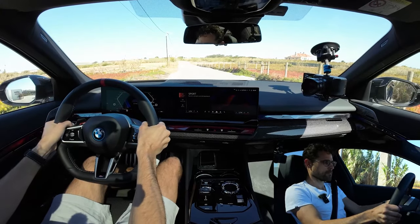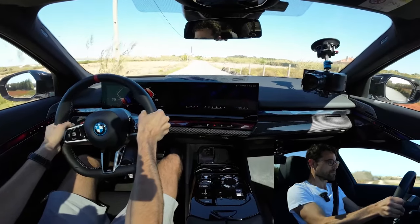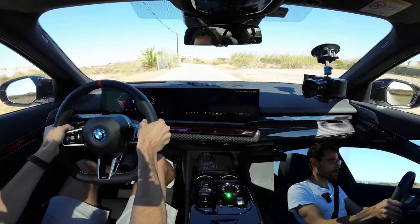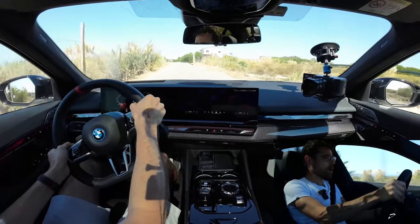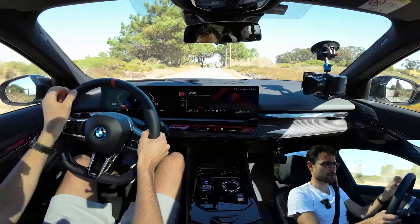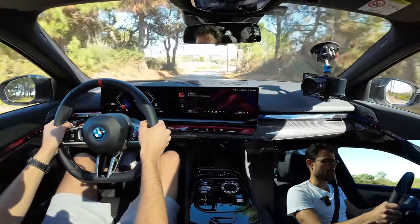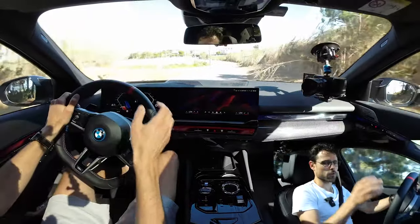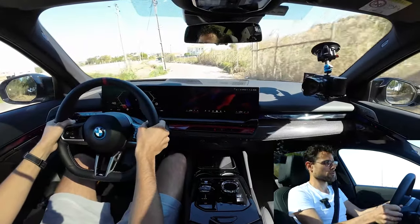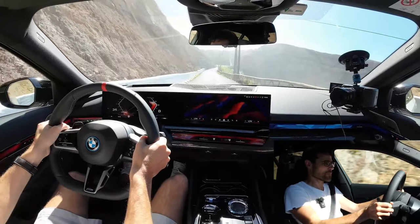Let's go! That was more than 100 km/h already. For 10 seconds, the extra boost is always available — launch control only when stationary, but boost is also available while rolling. We continue driving uphill here.